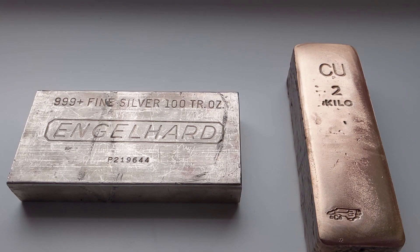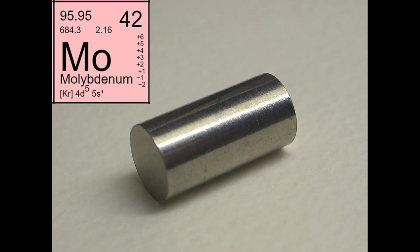Another metal sometimes used to make fake bullion is molybdenum, as it is very close to silver in density, but bars made out of molybdenum will not exhibit this diamagnetic effect at all.